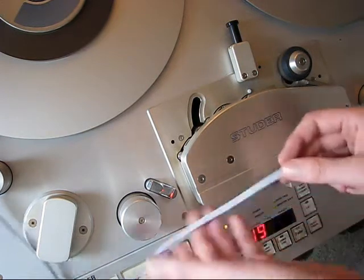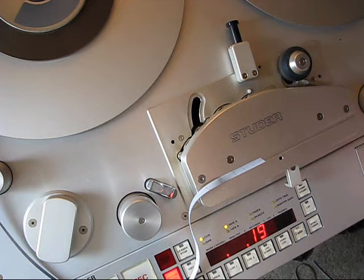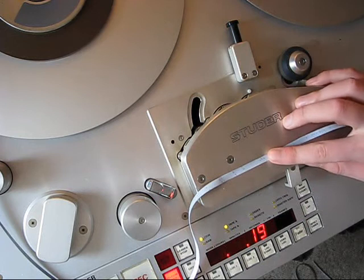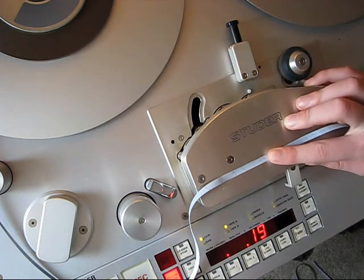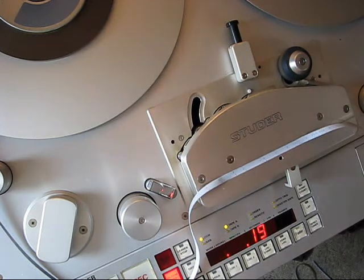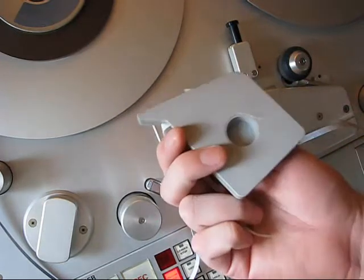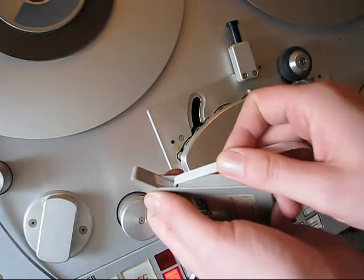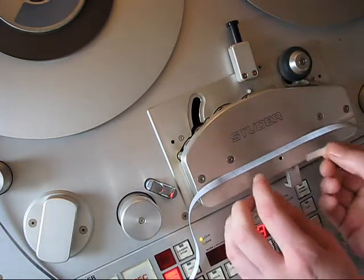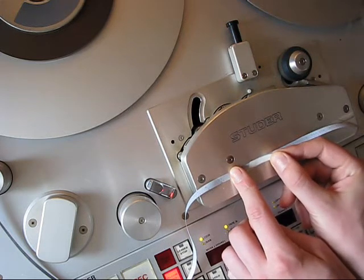And now I have to put the tape together at this special point right here at the machine. It should be together as close as possible. That's very important. And now I need a splicing tape — a special splicing tape. 500 pieces of this. And put it on the position; it has to fit really exactly.